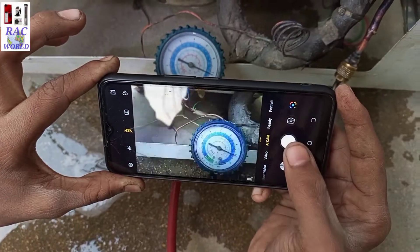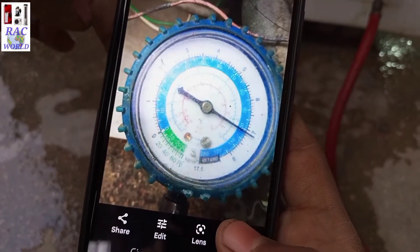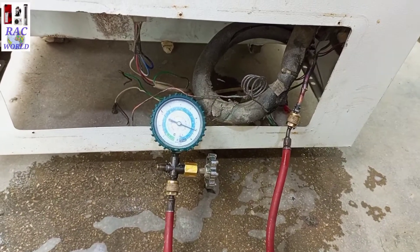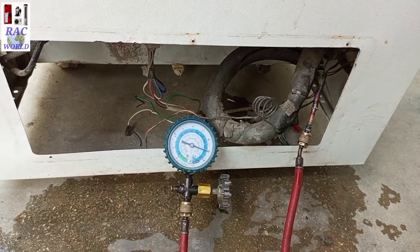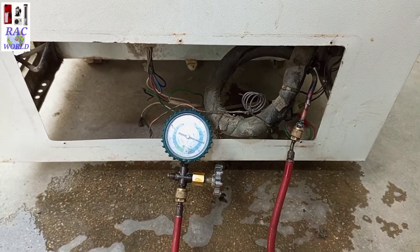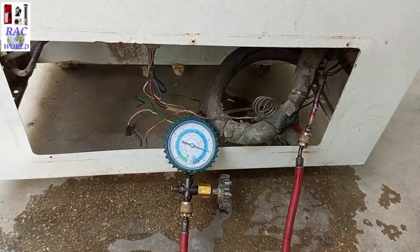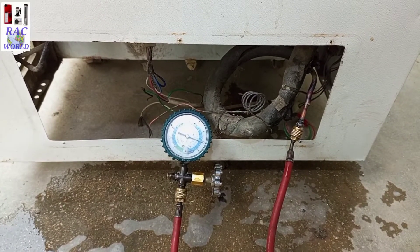After passing 2 to 3 hours, I will compare the low pressure manifold gauge reading with this picture. If the needle of the low pressure manifold gauge is still standing on 100 PSI, that means our deep freezer evaporator is not leaked. But if the needle of the low pressure gauge is showing lower than 100 PSI, then it is bad news for you, because it means your evaporator has gone leaked. In this way you can easily test the leakage of your evaporator by following this video step by step.